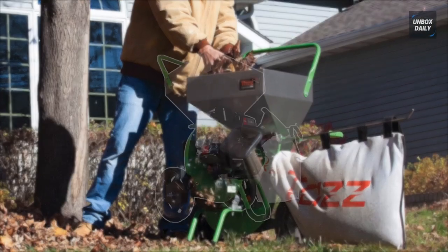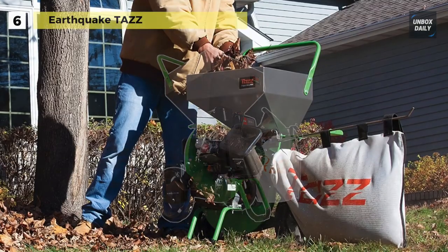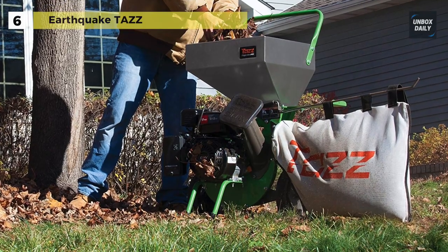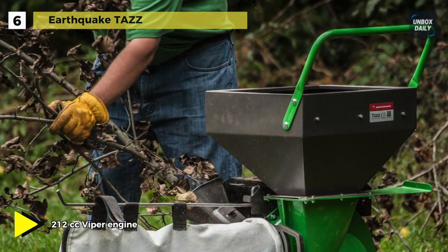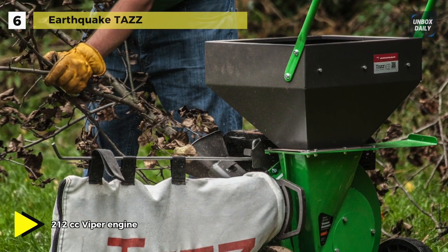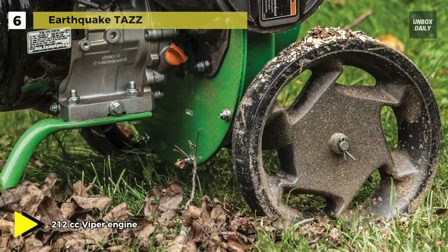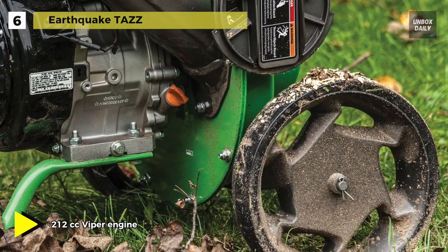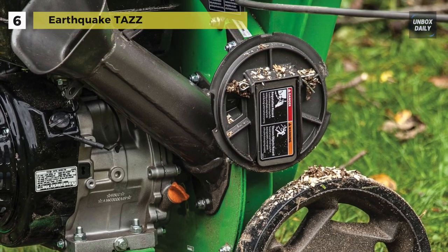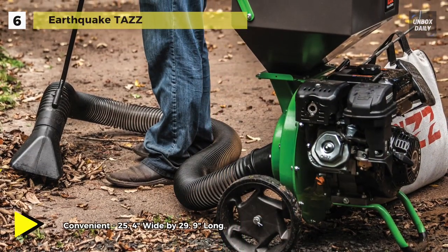Next up on the list we have the Earthquake TAZZ. This chipper shredder offers incredible performance in a surprisingly compact package. It is powered by an easy starting and powerful Viper engine, strong enough to chip branches up to 3 inches in diameter. The rugged steel hopper stands only 34 inches high so yard waste can be dropped in with minimal effort, while larger branches can be fed into the limb chute.